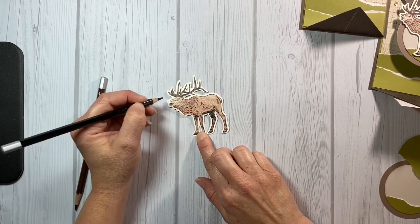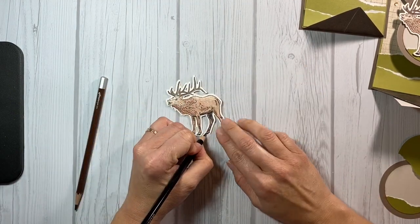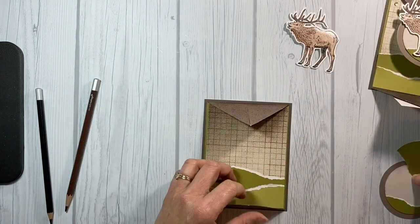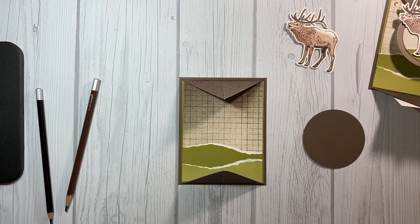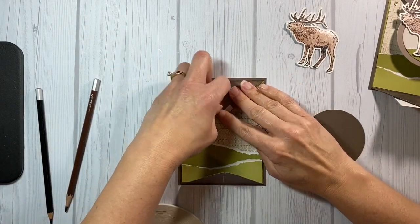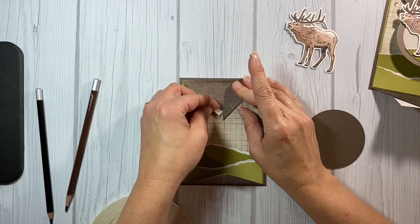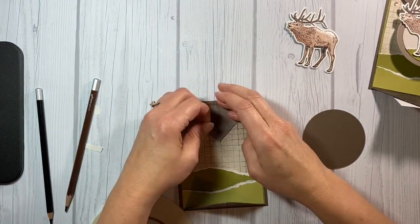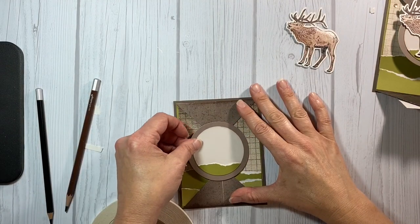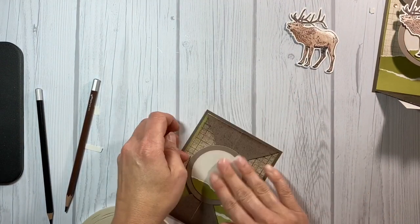Now I'm just going to add a little black to the nose and the hooves and then he will be ready to add to the card. I'm going to add the circle element that I created using sticky double-sided tape. I want it to hold really well because this is where people will be moving and grabbing to open and close the card, so I don't want it to come off.